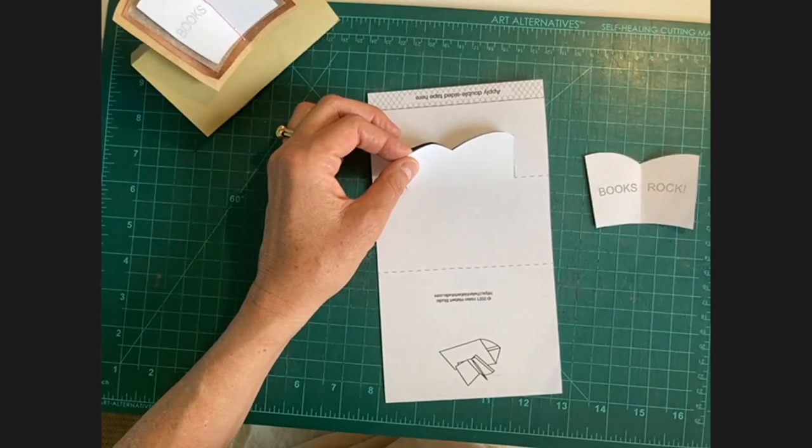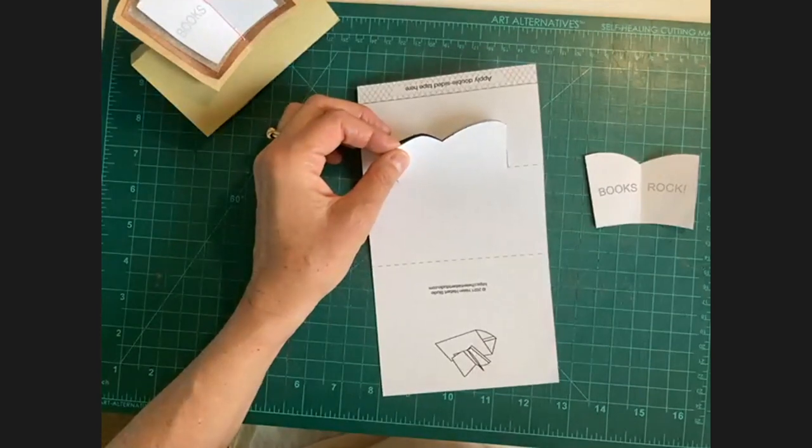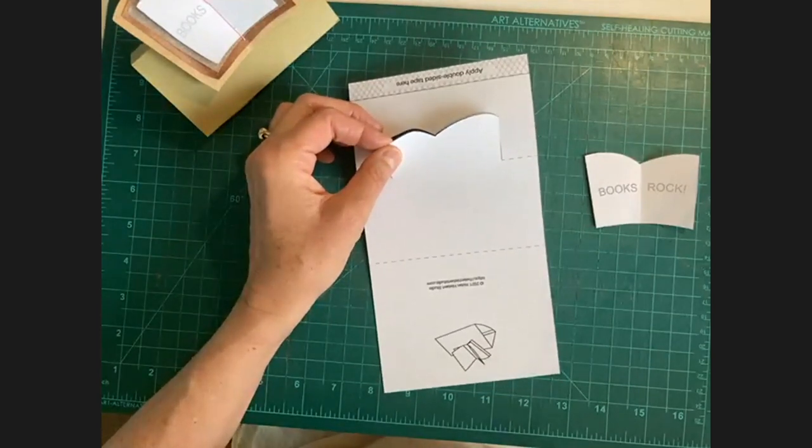I'm just releasing this top part of my book. An artist's book is magic. Artist's books are art in book form.